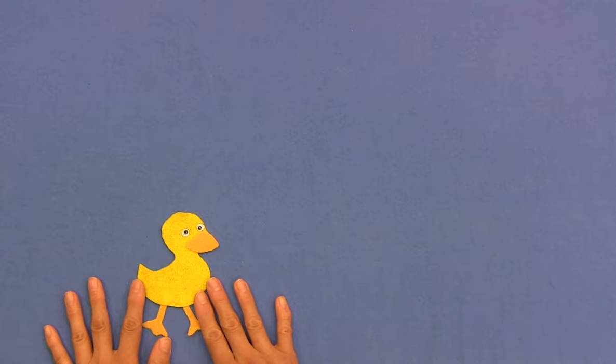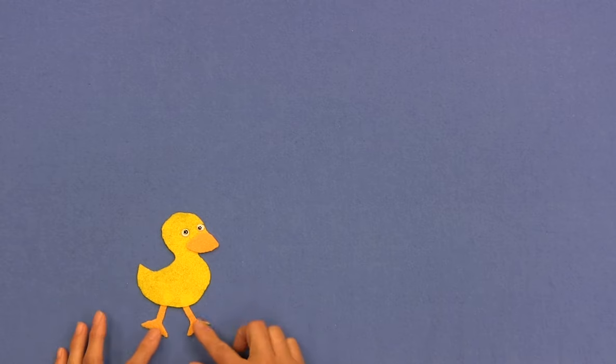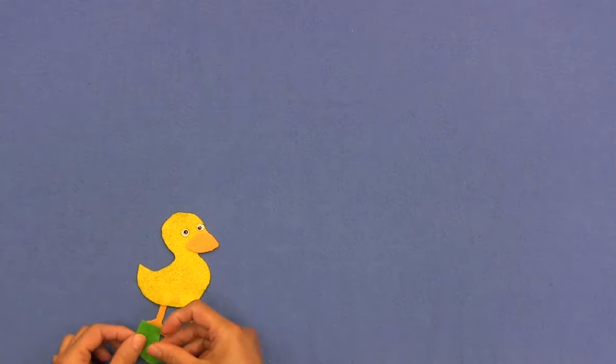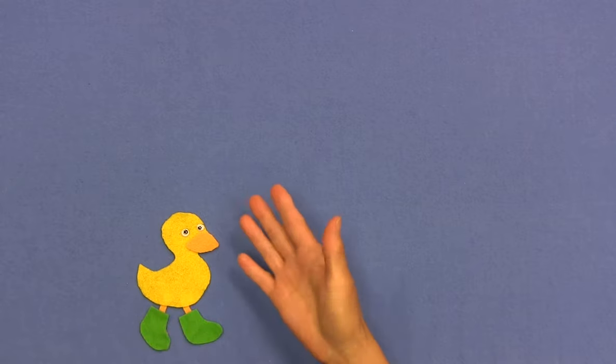What animal do we have here? Do you know? This is a duck. How many boots should duckling buy to keep his feet nice and dry? Let's count the feet and then we'll know. We can count, let's go: one, two. So two new boots is what he should buy. That will keep duckling dry.